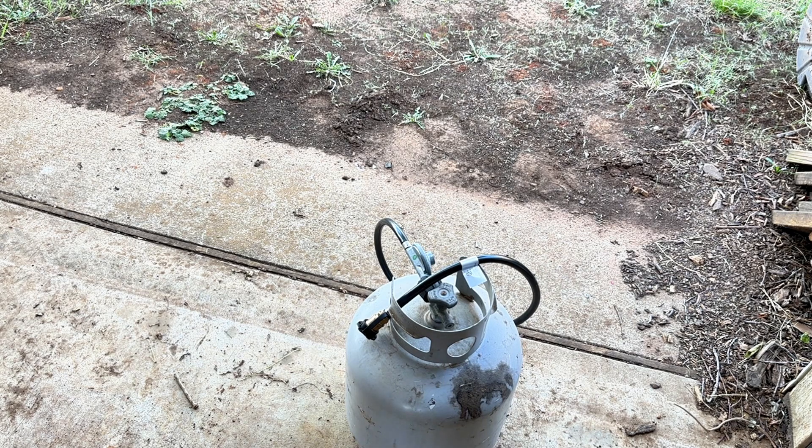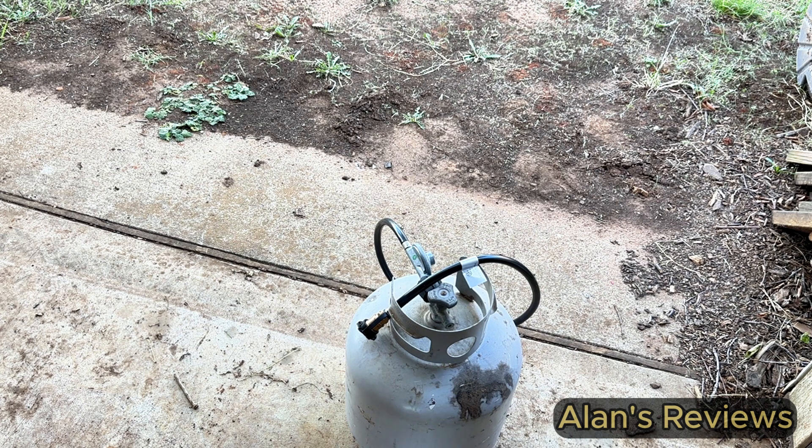Hi, my name's Alan. If you deal with combustible gases — propane, natural gas, things like that — you really need a way to sniff out leaks. It's one thing to spray some soapy water on it and look for bubbles, but that's not probably the best way to do it.